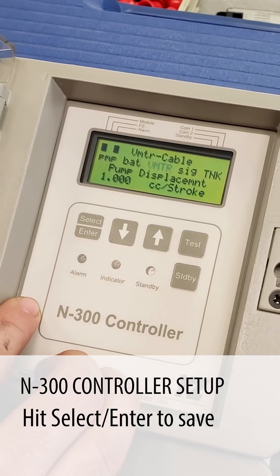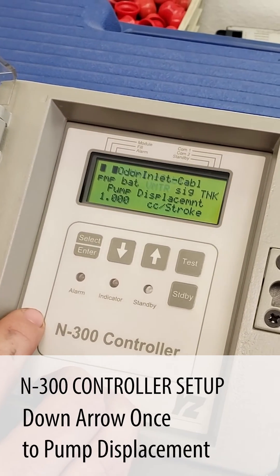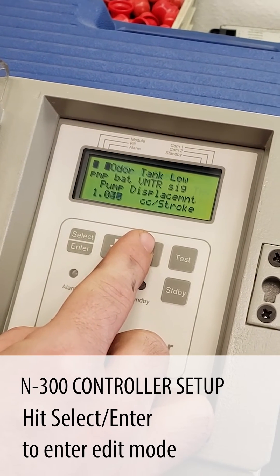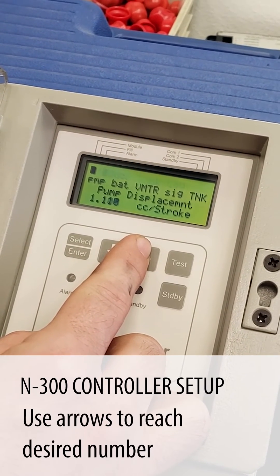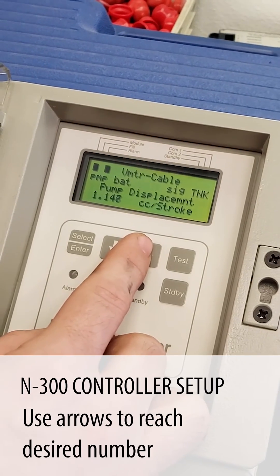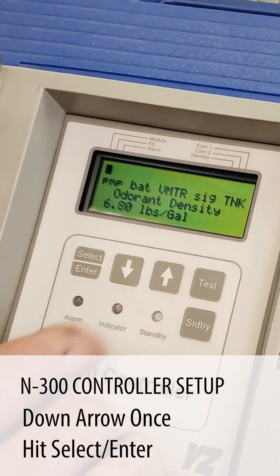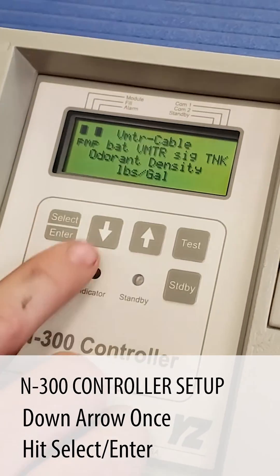Now pump displacement is going to be 1.150 cc's per stroke. We'll go down arrow again and select our odorant density of 6.76.